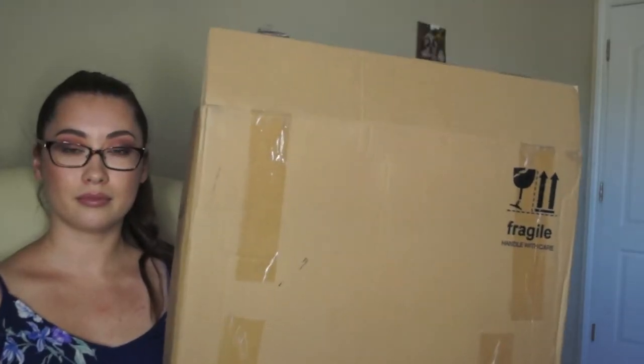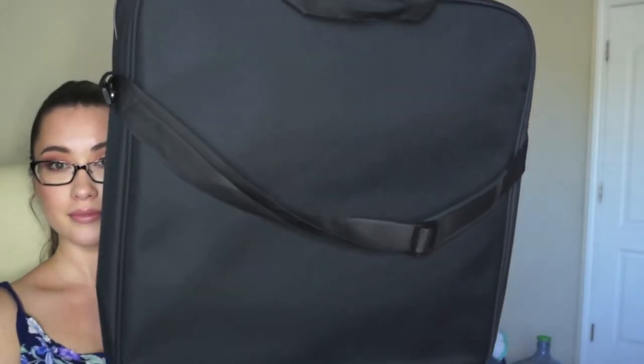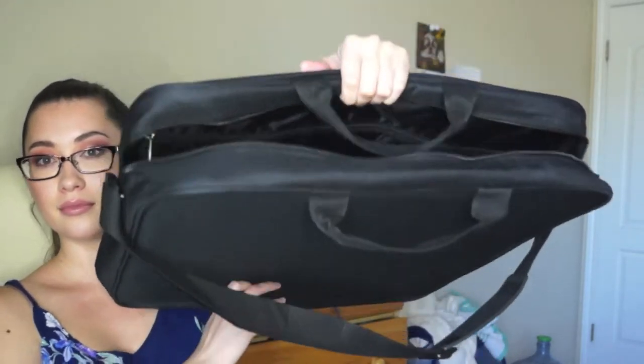Shipping was extremely fast — I got it in less than three days. It came in this huge box that says 'fragile, handle with care.' When you order the light, it comes with the ring light obviously, a ring light case, and four plastic diffusers. The case is really nice, big, and very sturdy.